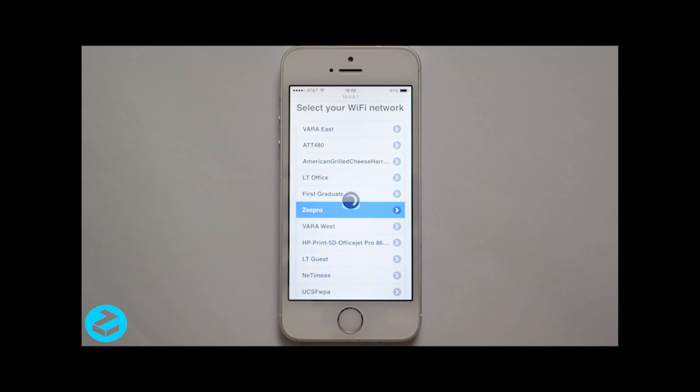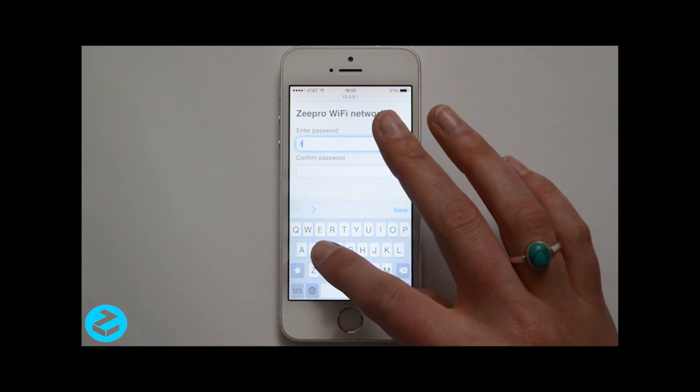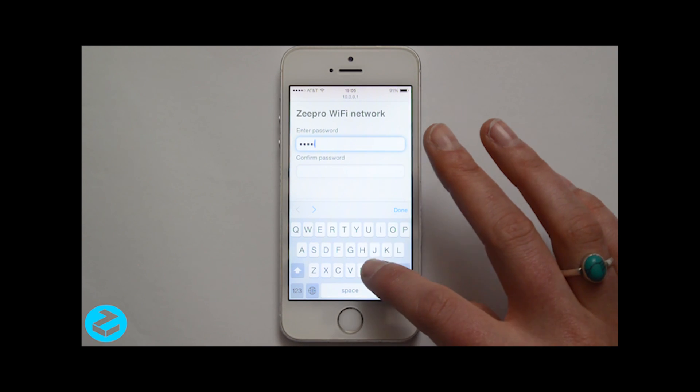Once on the ZProShare page, select your favorite Wi-Fi network. Then enter the password of this network and click OK.